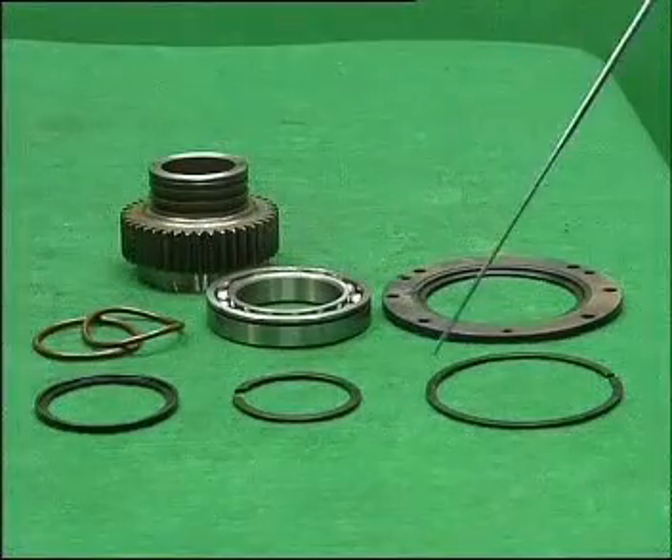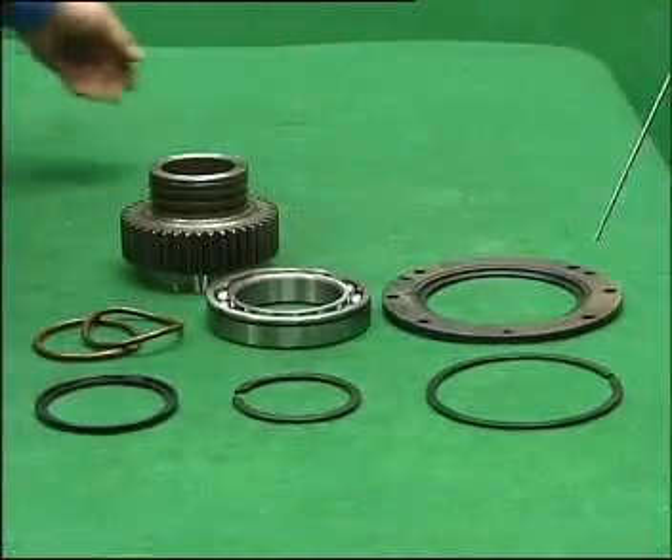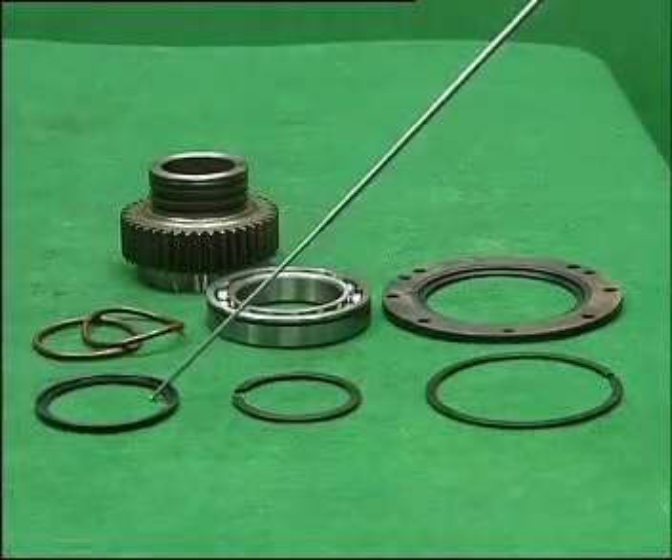Final parts reference: driving gear, bearing, bearing stop ring, two O-shaped rings, locating pan, fixed end ring, and 16628 stop ring.